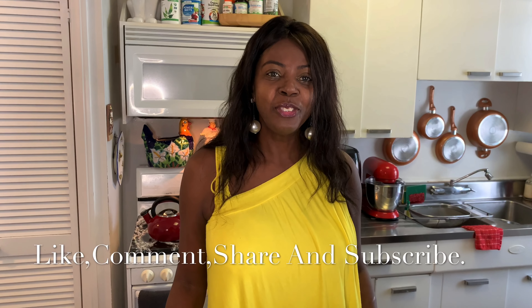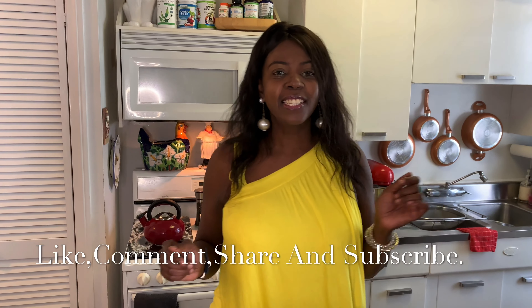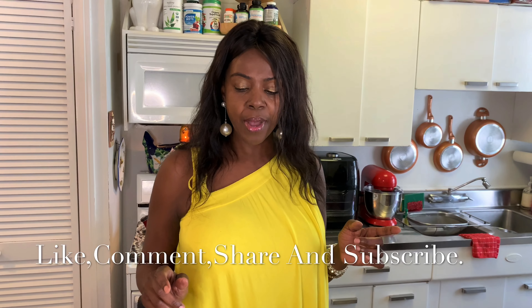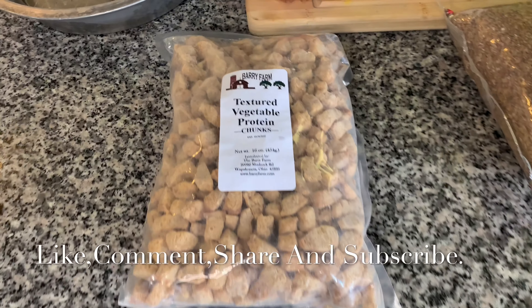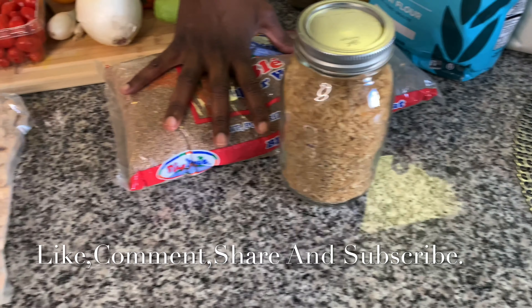Hey FK gang, how you all doing today? Welcome back to Bergie's Kitchen. Today I'm going to make some veggie chunk stew with bulgur and brown rice together.